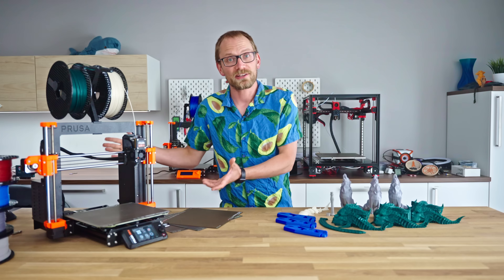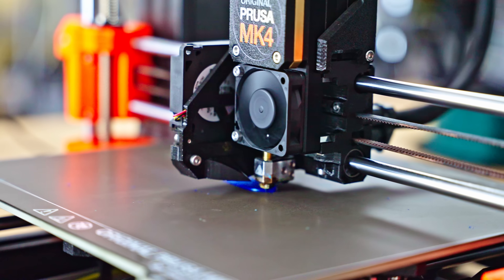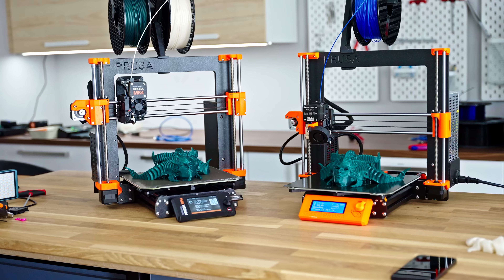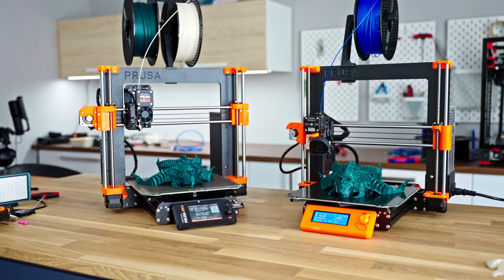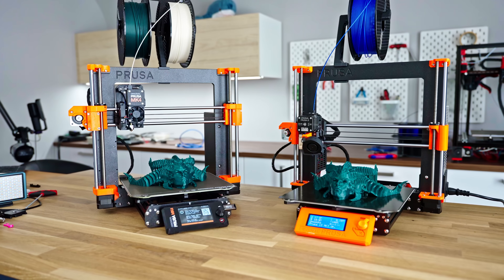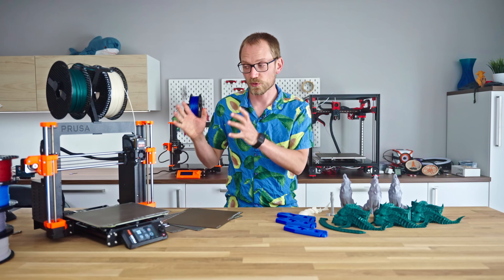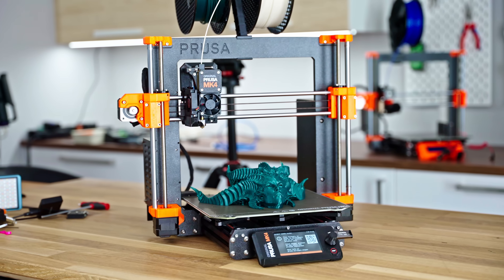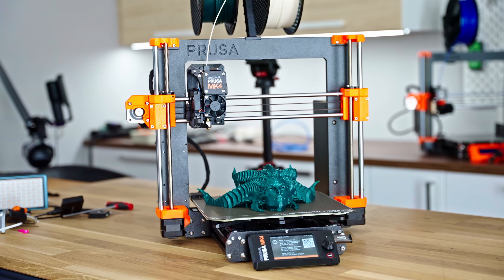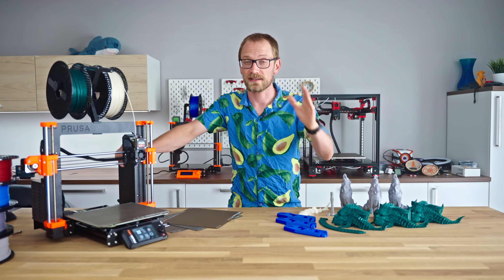The Mark IV now has input shaping. But it's true, times have changed. When the Mark III first came out about five years ago, it was an easy recommendation in a sea of then-mediocre alternatives that then took years to catch up. But now the tables have turned and it's on Prusa's machines to catch up. But is the classic Prusa recipe still enough to make the Mark IV worth 1200 Euros? I'm not convinced yet, so let's explore.